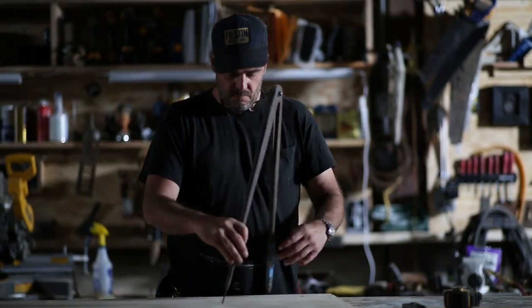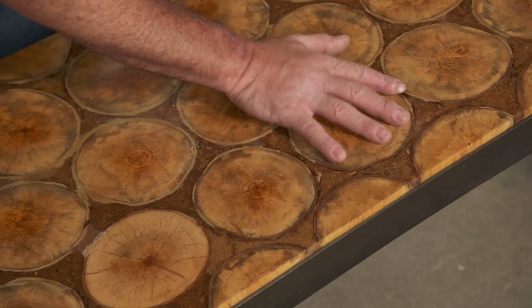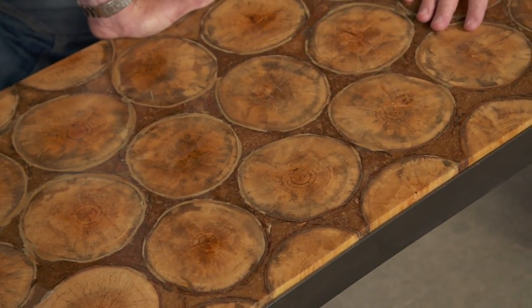We'll even have a special guest for some Build It projects as we visit the workshop of Jimmy Duress. Pieces are put together in a geometric pattern, and he uses sawdust from the cutoff mixed with resin as the infill.